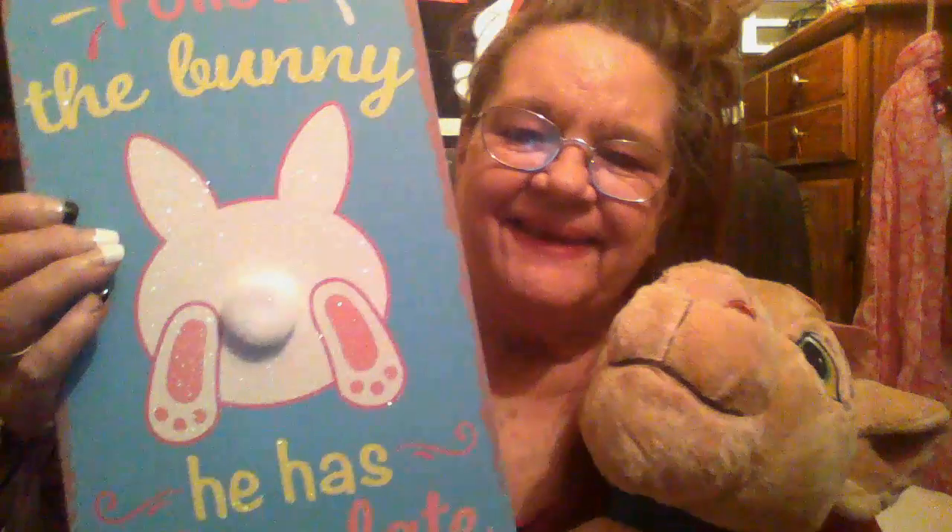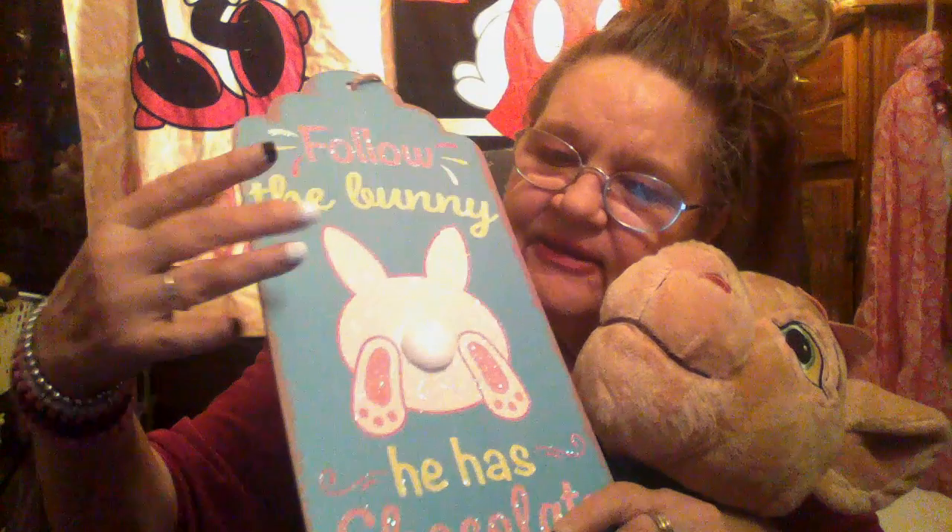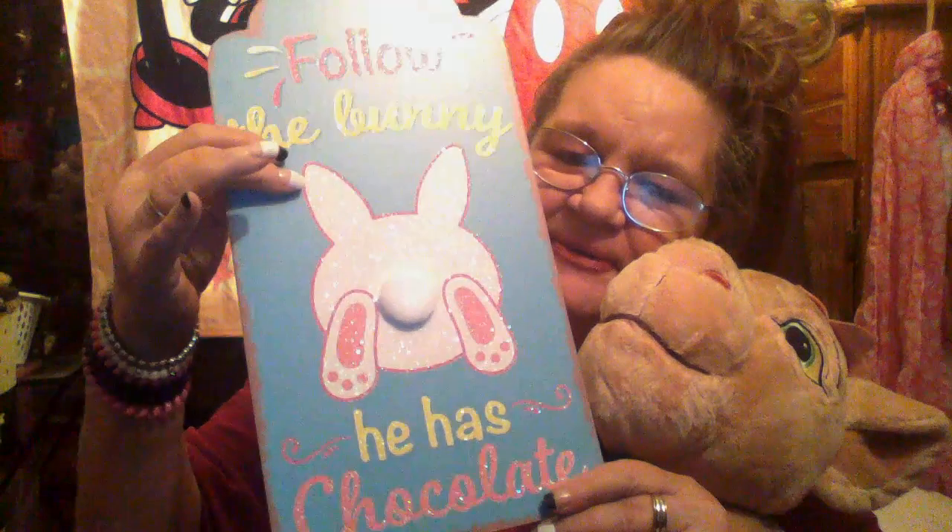Found an Easter sign. They didn't have much for Easter stuff, not much at all — last year I got a lot of that. This one though — 'Follow the bunny, he has chocolate.' I love it! It's got a little soft tail and some glitter, but not a lot — it ain't gonna fall off. Isn't that adorable? That is so cute. So, you're gonna help me today?